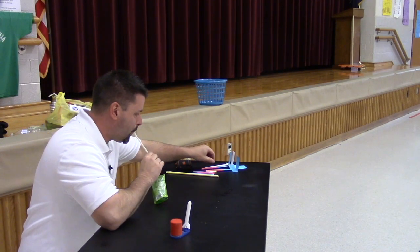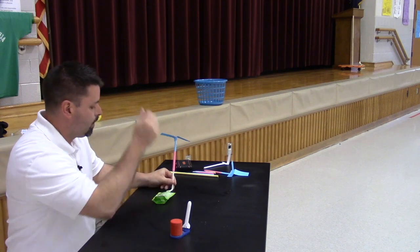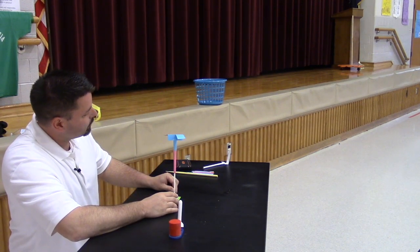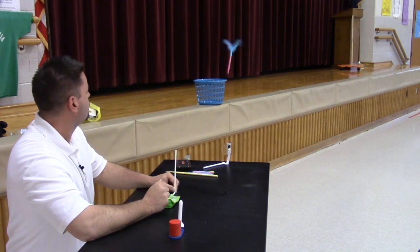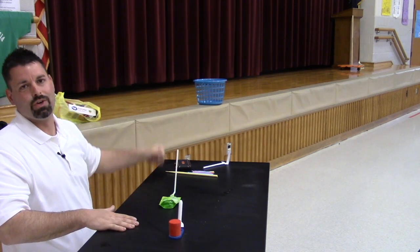Way long. My last two launches overshot the target, so I have to adjust my angle — make it a little steeper and let's see how we do. Too steep, so I have to keep playing with that angle adjustment to see if I can get closer to the target.